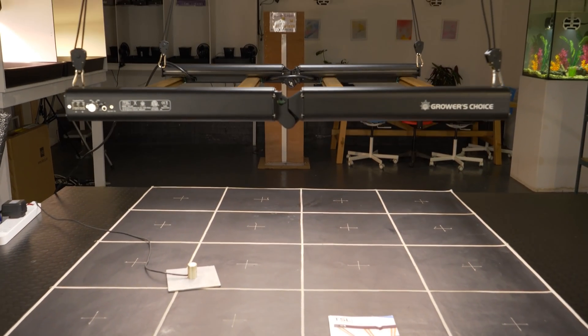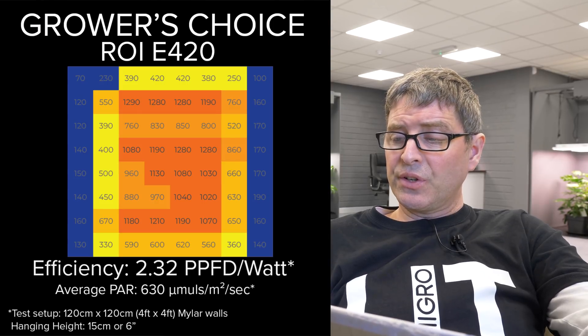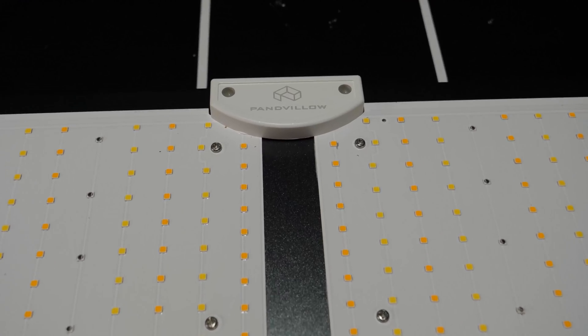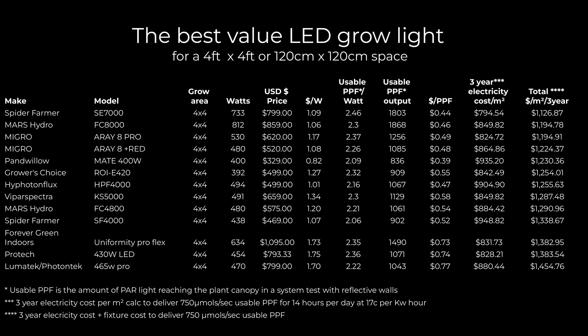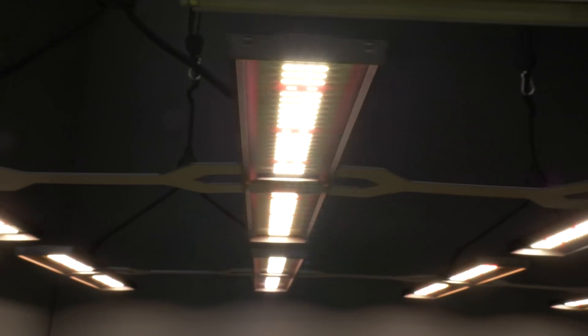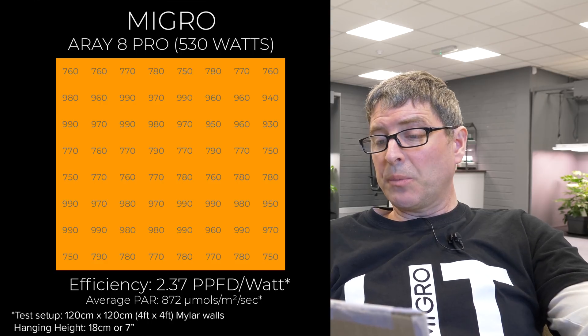The Grower's Choice ROI-E 420 has been around a while — 392 watts at the wall for me, $499, which has come down quite a lot. Very good efficiency at 2.32, firmly mid-table. The Panvillo Mate 400 is bang on 400 watts when tested, $329, making it the cheapest in terms of dollar per watt, with good efficiency at 2.1, though the efficiency prevents it from ranking higher. The next two lights are my own — we make our own lights here. The Micro Array 8 Plus Red is the standard model with 2.26 efficiency, and the Array 8 Pro at 2.37 is about 20% more expensive but also about 10% more efficient and higher wattage.